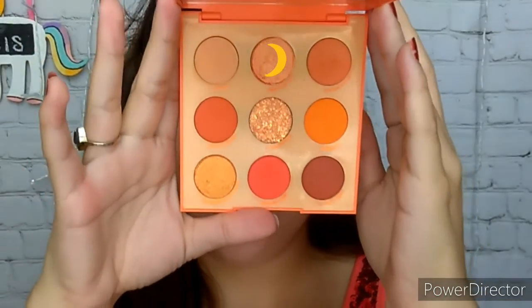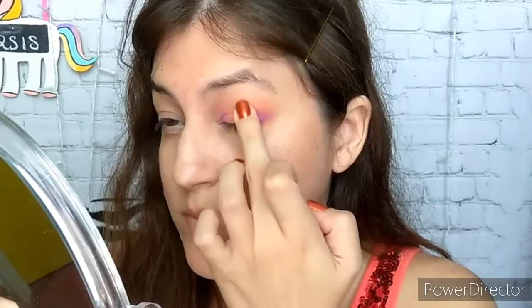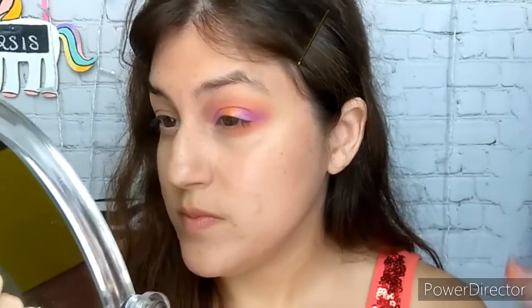Now I needed an orange-y type of shimmer shade, so this one is Squeeze Me in the Orange You Glad palette. You can also use Full Moon, which is the yellow-y shade in the Sailor Moon palette.